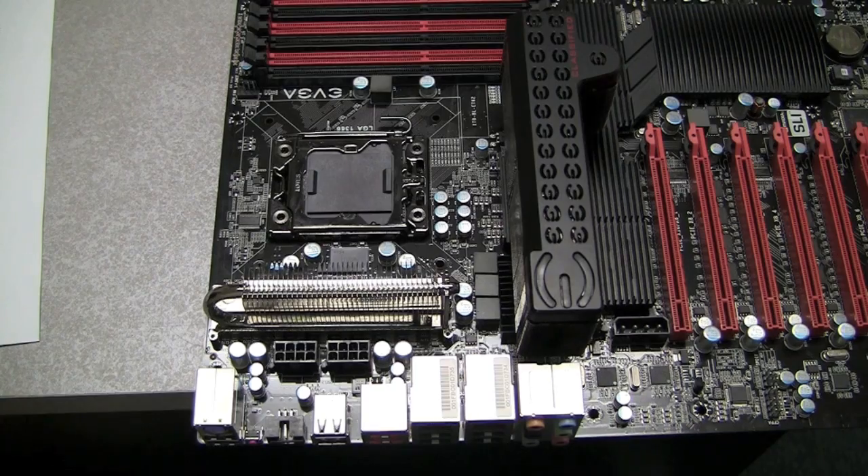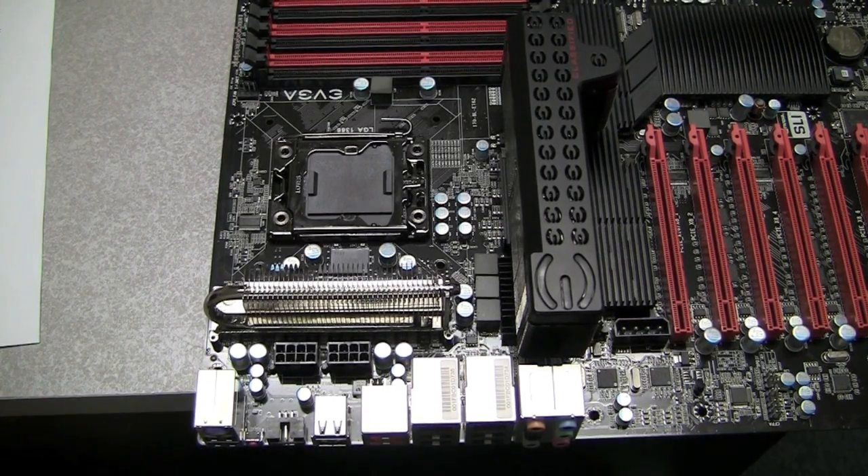Hello everyone. Today we're going to show the proper way to install and uninstall the processor from your EVGA motherboard.